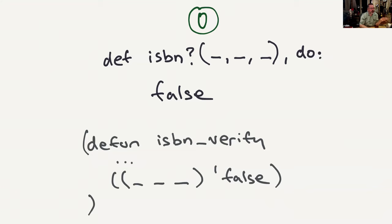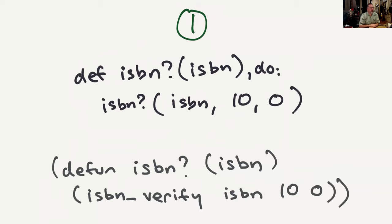This is clause one: if you call ISBN and get passed an ISBN string, it calls ISBN-verify passing the ISBN, the coefficient, and the sum. Notice there are no commas — it's just whitespace-delimited lists. When you try to look at a syntax highlighter for Lisp, there's almost nothing to highlight, which is one of the really striking things about Lisp: how little syntax there is.